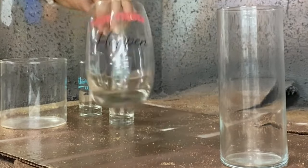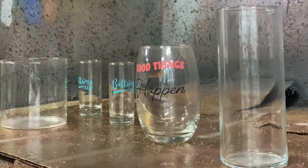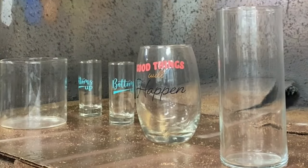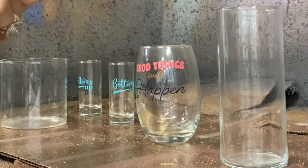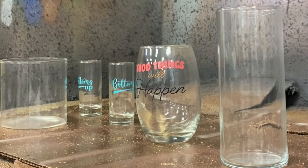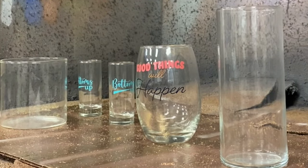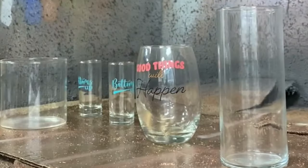Hey guys, welcome back to Urban Rhino Tutorials. Today I'm going to be showing you how to make some really simple faux stone or faux concrete vases. I have some different glasses here that are just from the Dollar Tree — I already had one or two of these and just picked up the others. Even though they have letters on them, the technique we're going to use will cover those up.